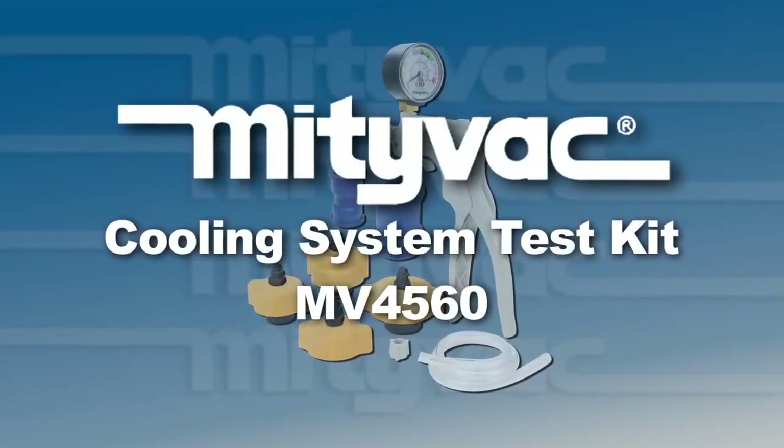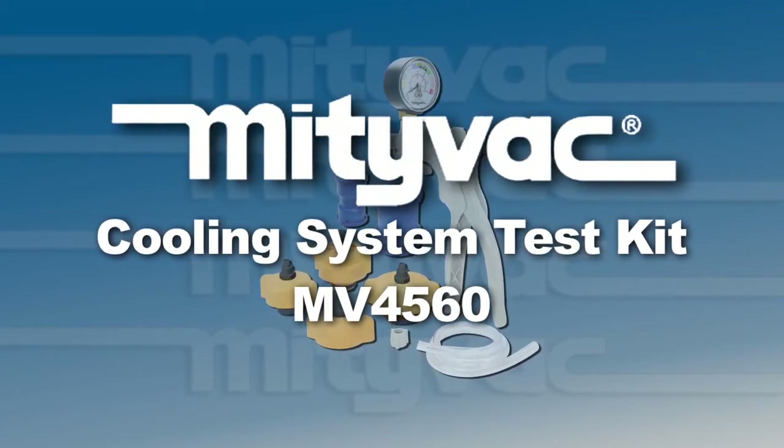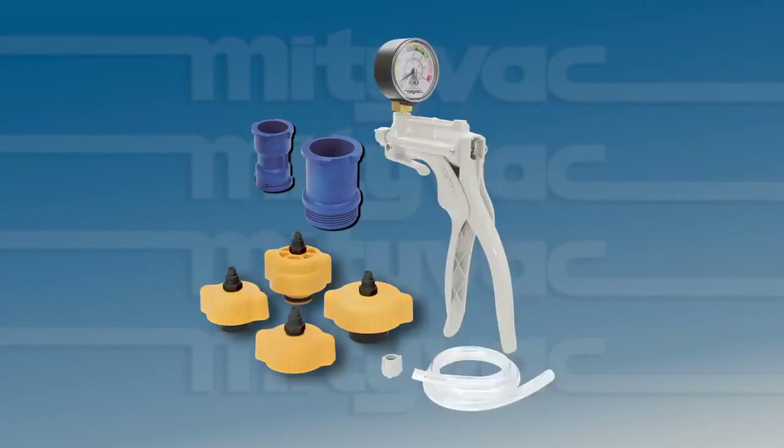This video will demonstrate some of the features of the Midevac Cooling System Test Kit, model MV4560. This kit consists of a manual pressure pump and four adapters to connect the test kit to the cooling system. Two additional adapters can be used to test the radiator or coolant bottle cap.